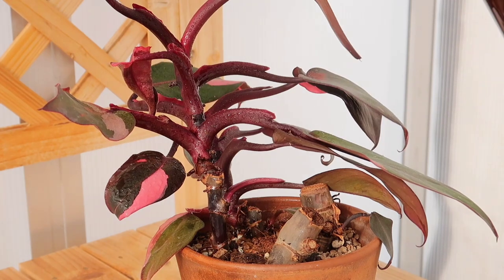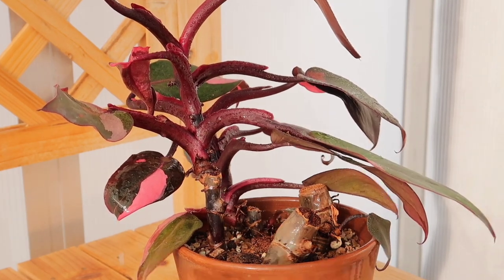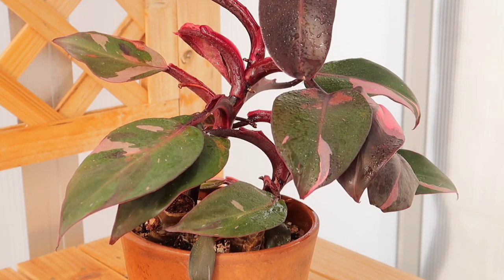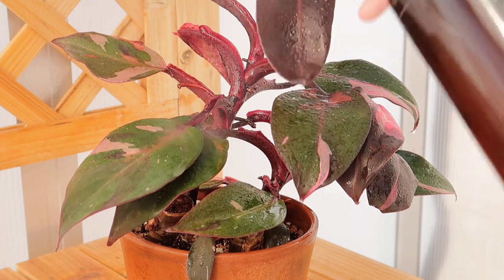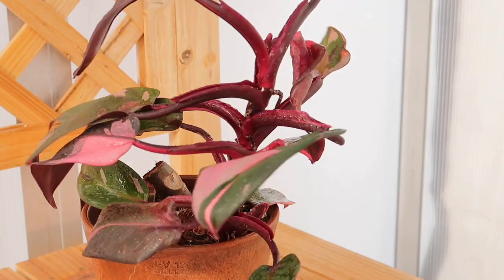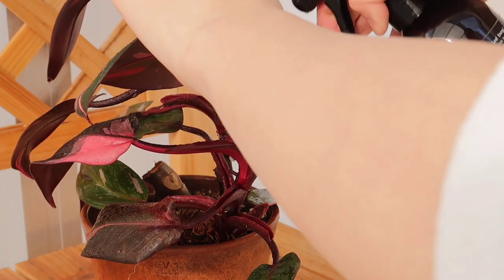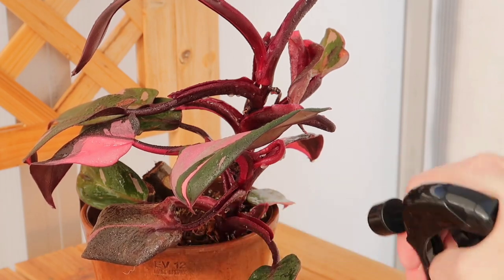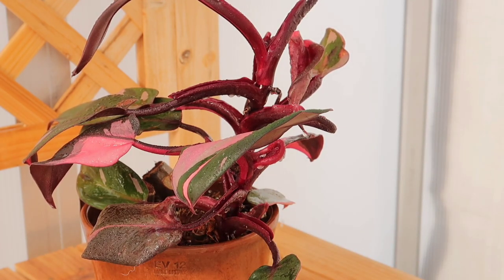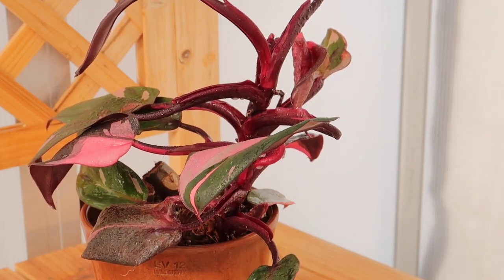I'm gonna cover everything — soil, everything. I'm going to repot this anyway once I get my tree fiber. So we're just going to treat it for now. I think that's a mealy right there too — that white spot there. So we are spraying everywhere. It smells pretty good — it smells like peppermint. It says to let it sit for three to five minutes and then you can gently wipe it off.